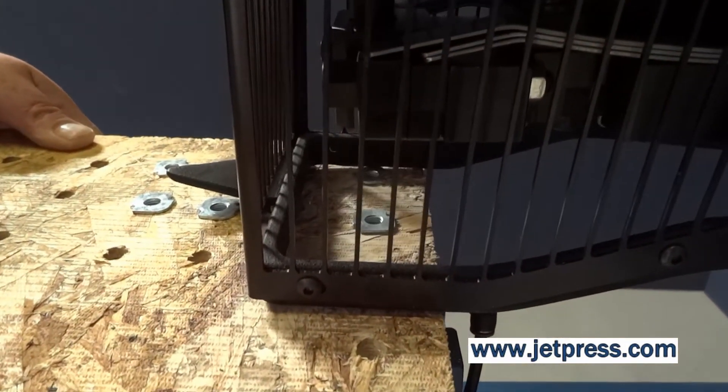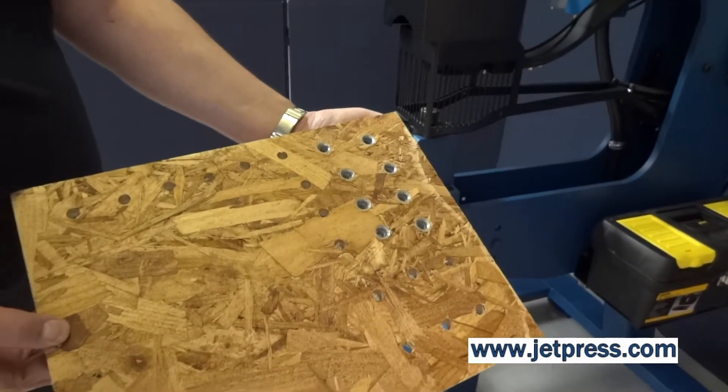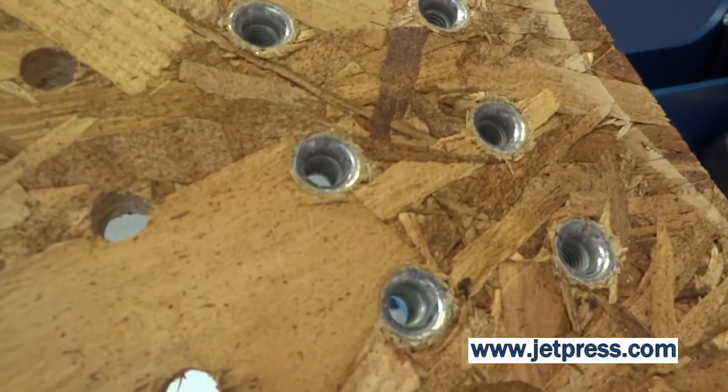On the reverse of the workpiece, a flaring pin swages the far side of the T-nut, securing it into the workpiece, thereby eliminating the need for costly over-stapling.